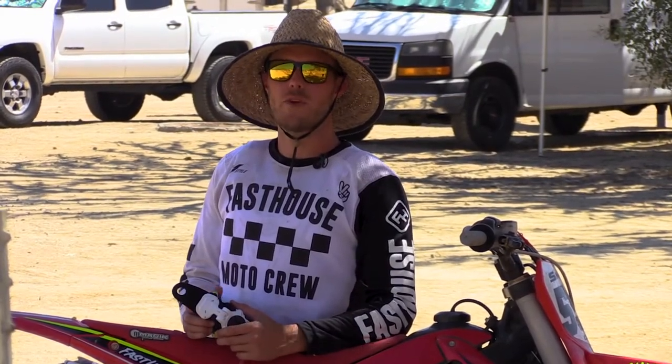Hey guys, Travis here with Chaperone Motorsports. Once again we're at Glen Helen Raceway testing some product, and today it's the Mobius X8 wrist brace. I was really excited to try this out because I currently wear the Mobius X8 knee braces. So I'm going to show you how it works, get the helmet and gear on, and we'll get out to the track.